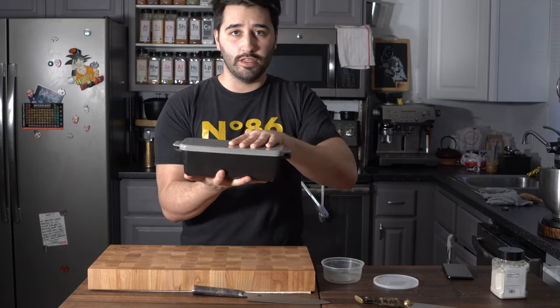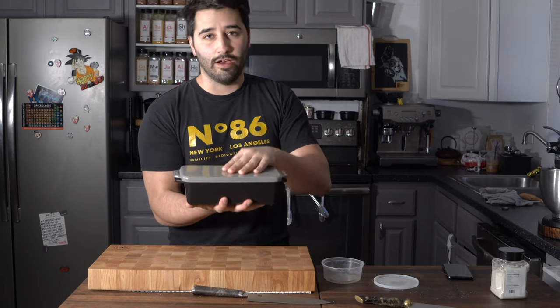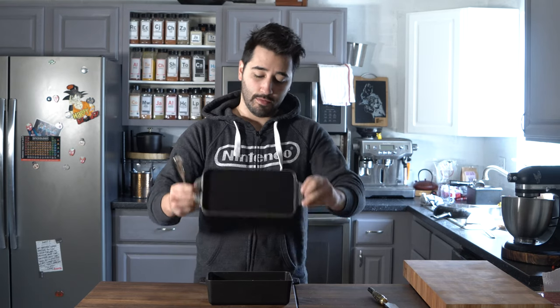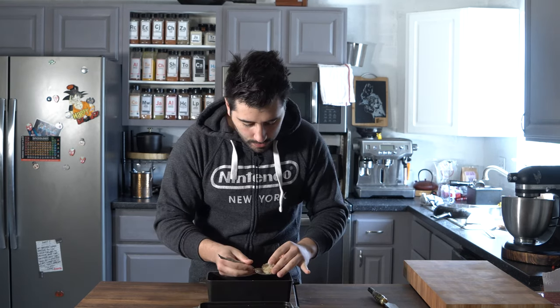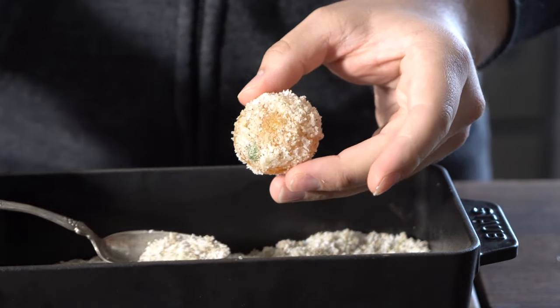I'm going to put these in the fridge for a couple of days, and then I'll take them out and go from there. Next day — I've got the eggs. Taking them out just to check them and see where we're at. They're actually pretty nice, right where I want them.